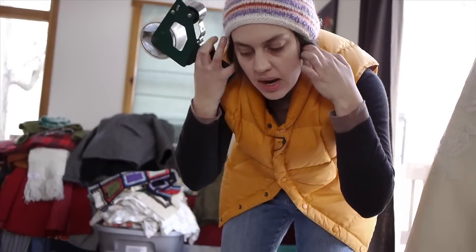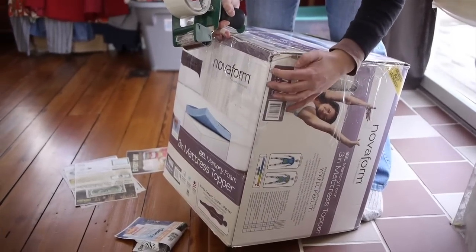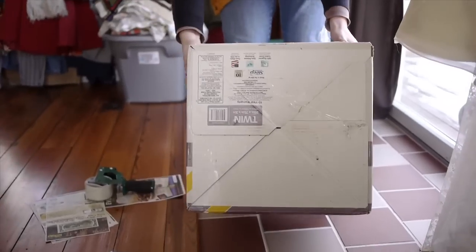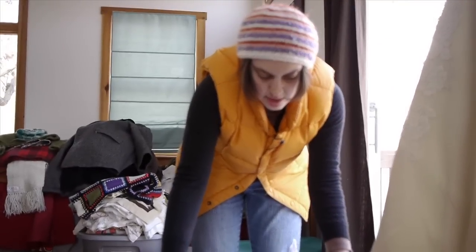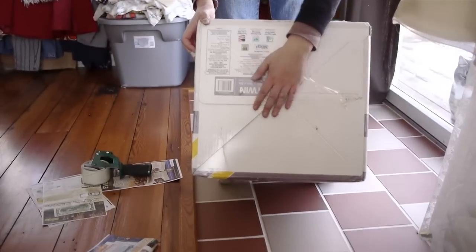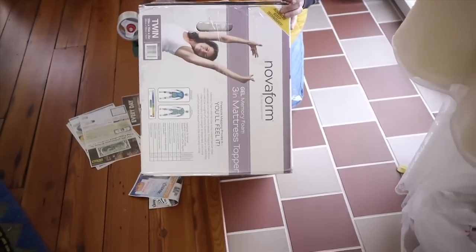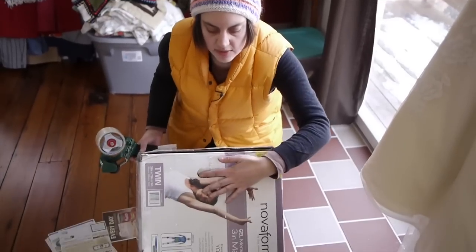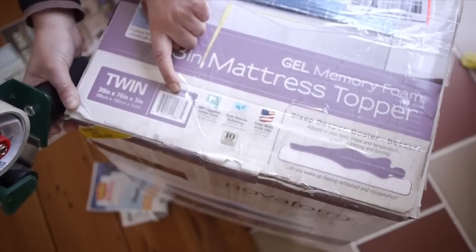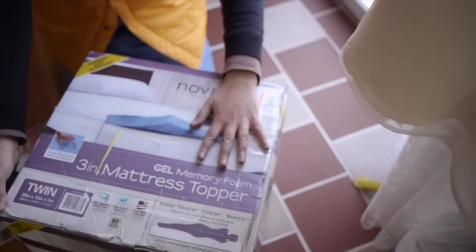Now we're gonna take our tape gun and tape it up. On bigger boxes with heavier items you want to tape the side seam because if it's overpacked or a bad box, it can burst. This one seems okay but I'm gonna tape it anyway. This box came from a mattress topper so I'm going to tape the bottom too — it looks sturdy but I'll tape it just in case. The post office generally doesn't care about boxes like this with product labeling on them, as long as you tape things up and cover any handles or barcodes.